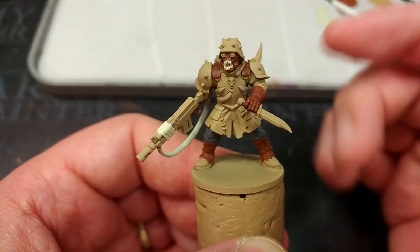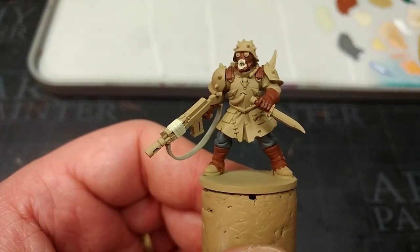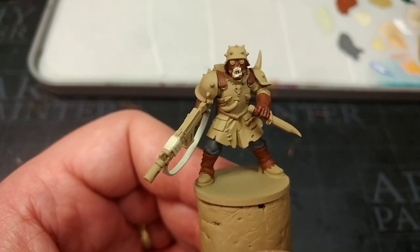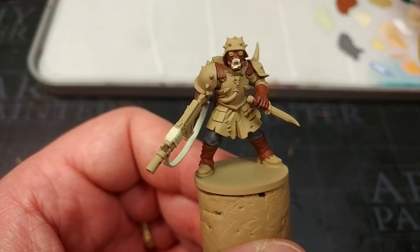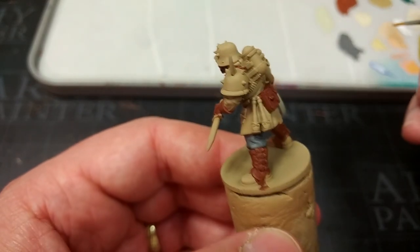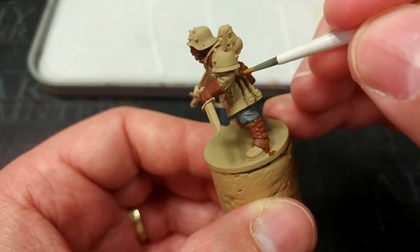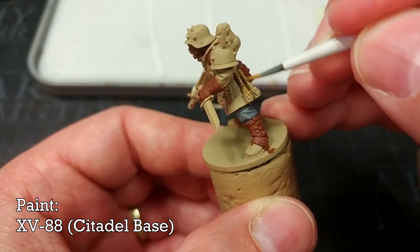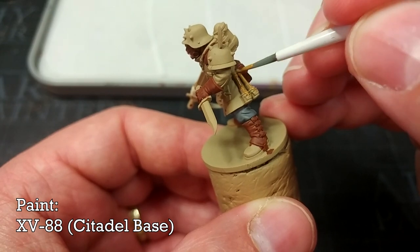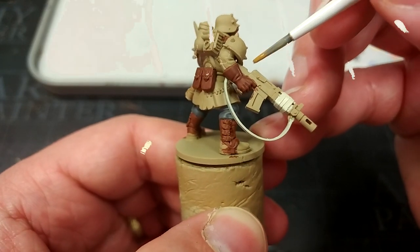I realized only afterwards that I should have painted in the little wrapper on his gun — I used Skeleton Bone for that, so through the magic of editing we'll pretend I didn't miss that step. I'm going to paint the wood on this guy now. Ordinarily I'd use Mournfang Brown, but because we've used that for the leather, I have here XV88, which is quite a yellowy color but under a shade it's going to look pretty good.